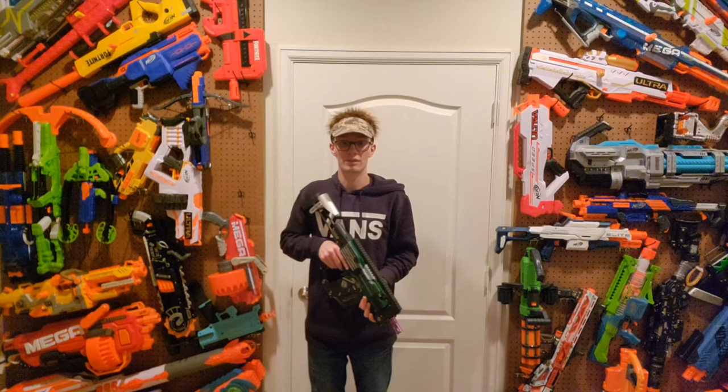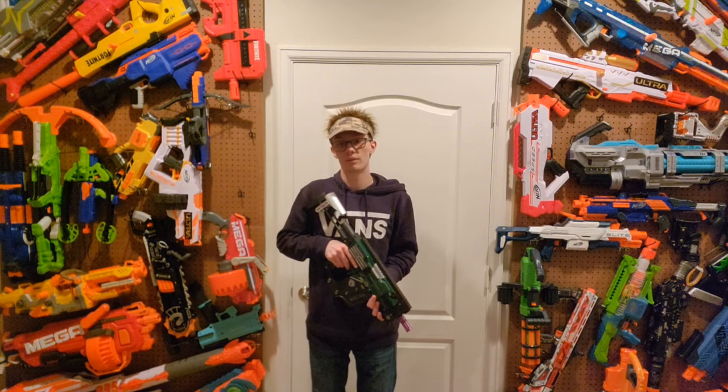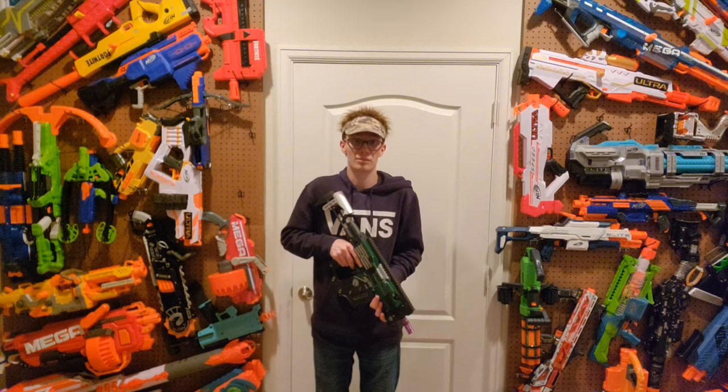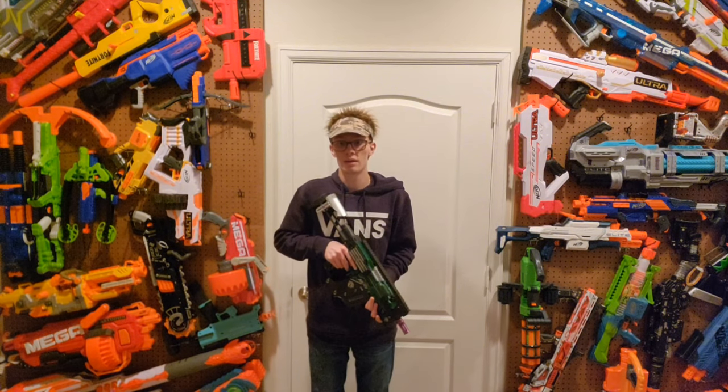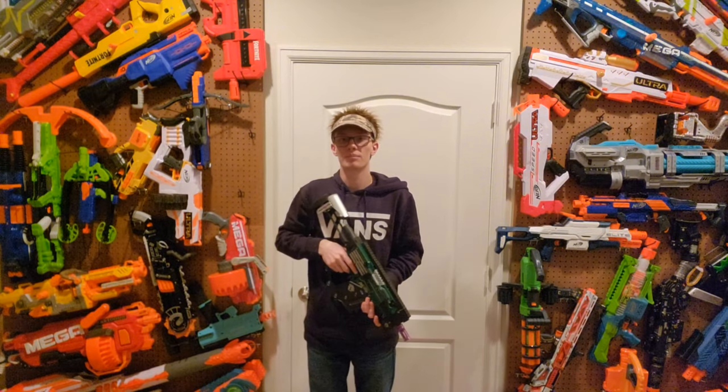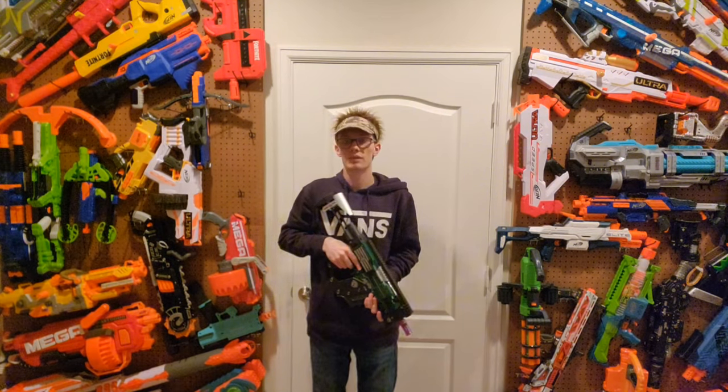Thank you guys for watching — you guys are awesome. If you like what I do here and you want to help out the channel, please consider subscribing. It's free, and you can always change your mind, so why not subscribe? Remember, as always, the hair might be fake but the reviews aren't, and neither are my opinions. Stay safe. God bless.